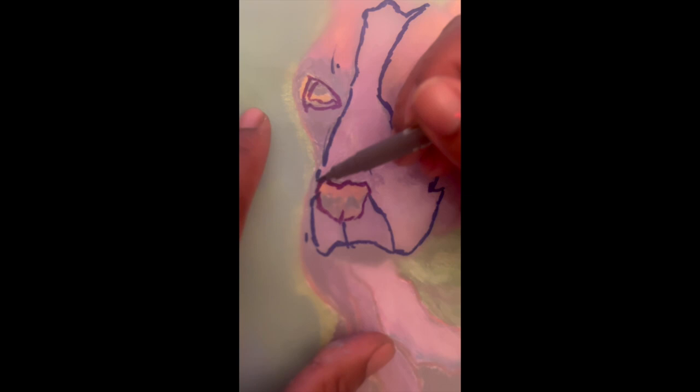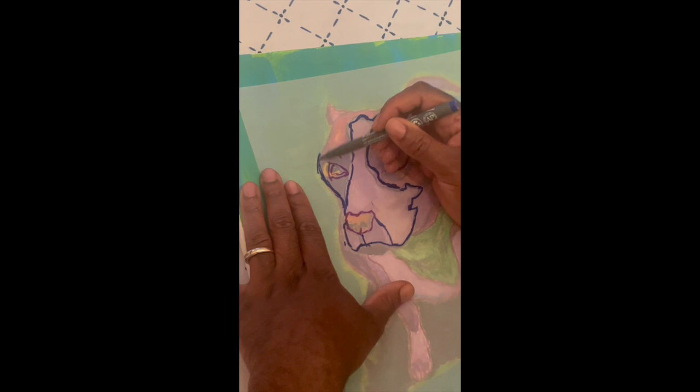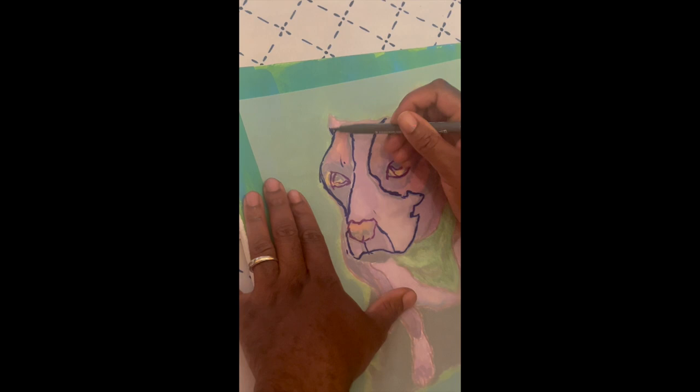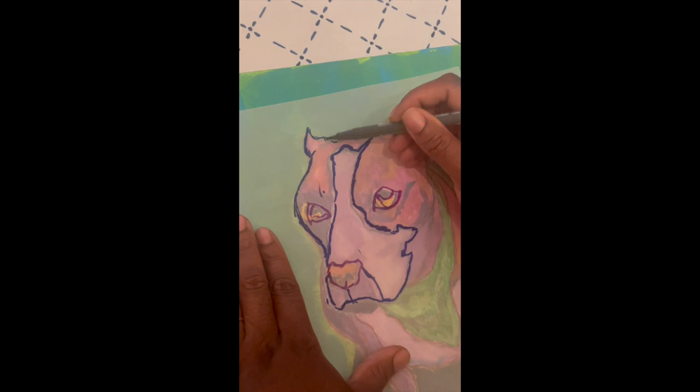All you want to do is make sure that you get a definite lining of the work you're trying to do. So now you went from the bottom of the nose, up and around, and now you're doing the top of the ear.